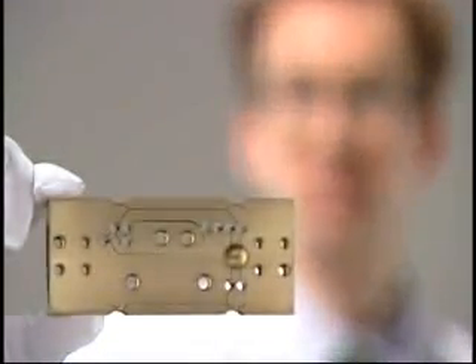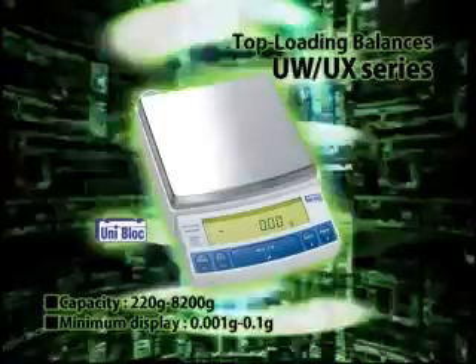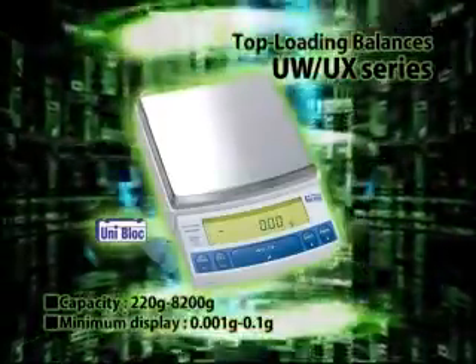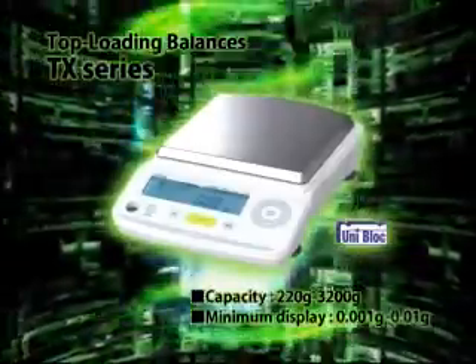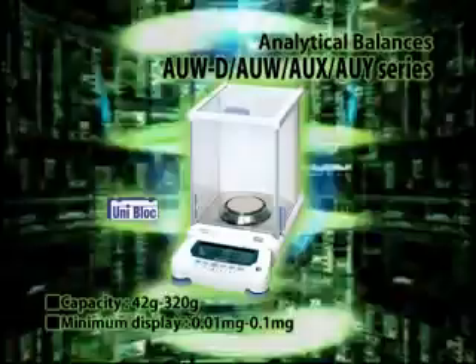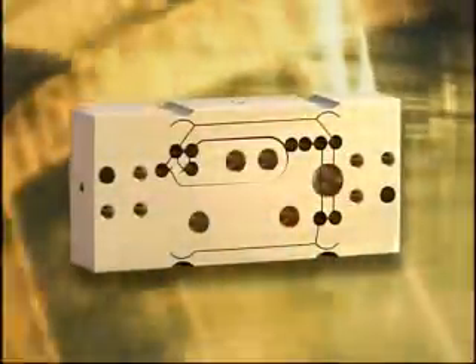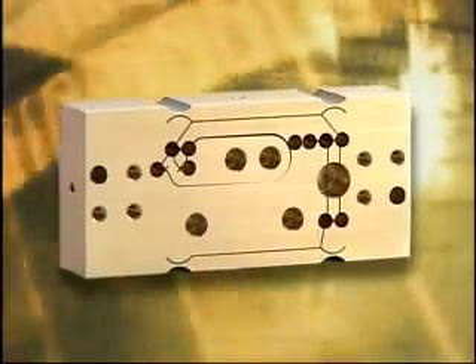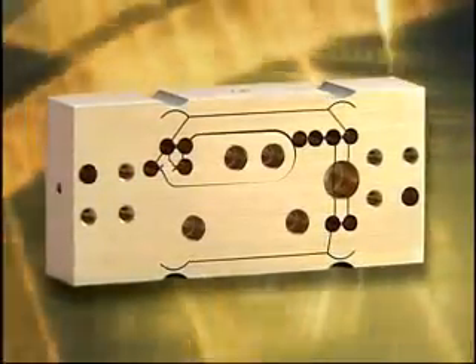Equipped with a wide range of features, the UX series is more convenient than ever to use. Even with a host of high-level functions, operation is still easy. TX series balances are a new advanced standard. The AU series semi-micro-analytical balance is the world's first to use UniBlock. Providing both durability and advanced performance, UniBlock is quickly spreading out all over the world.